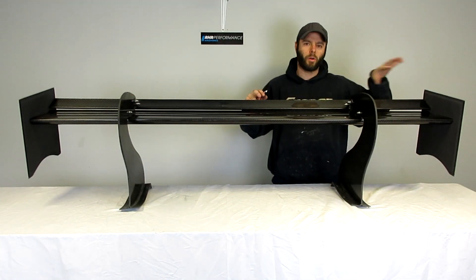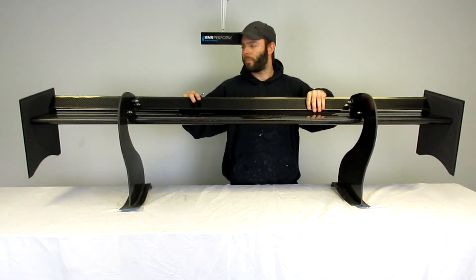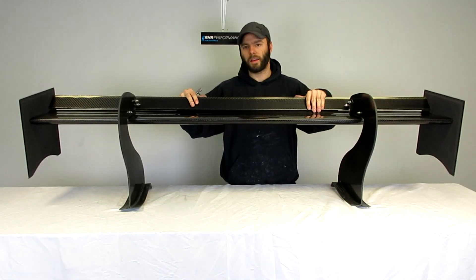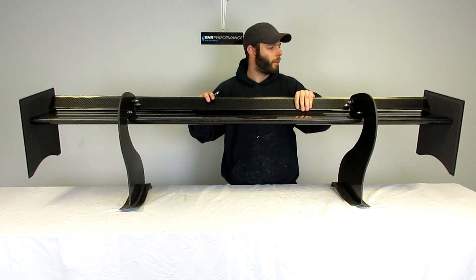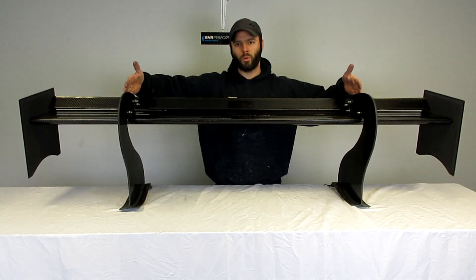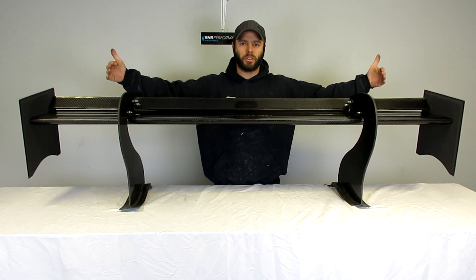Once you loosen up all your hardware, you can see how simple it is just to run the upper flap through its adjustment range. Whether you need more or less downforce, you can get your balance that way. Like all of our wings, you can pick your upright spacing and it can be had in any span up to 72 inches.